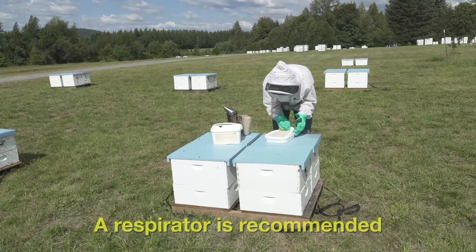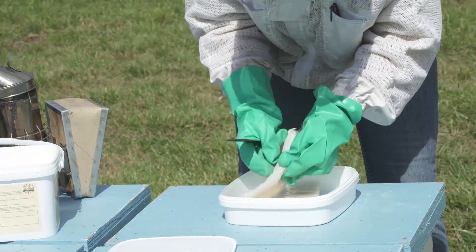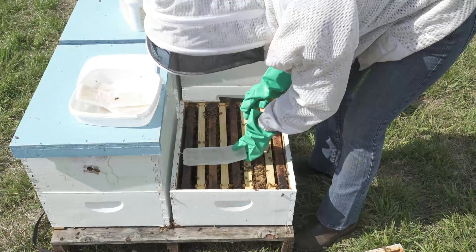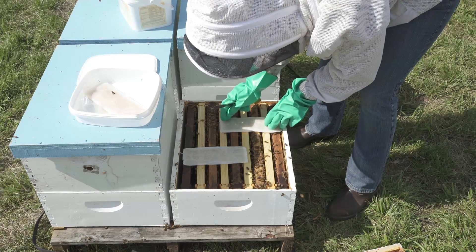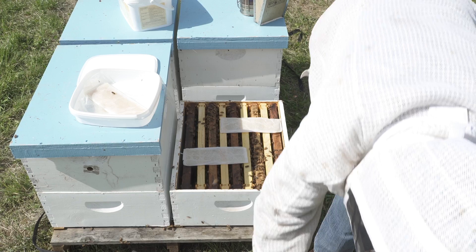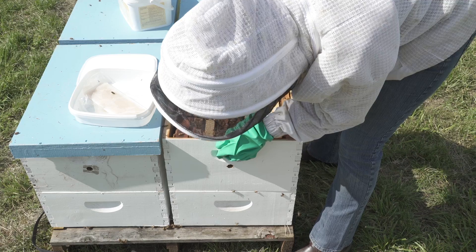You can apply either a full dose or half dose of MAX. For the full dose, carefully cut open the MAX package and place two biodegradable gel strips on the top bars of the brood box, approximately 2 inches apart. Stagger the strips so they extend across the box. Place the strips on the top bars if you are using a single hive body, or between hive bodies if you are using two boxes.